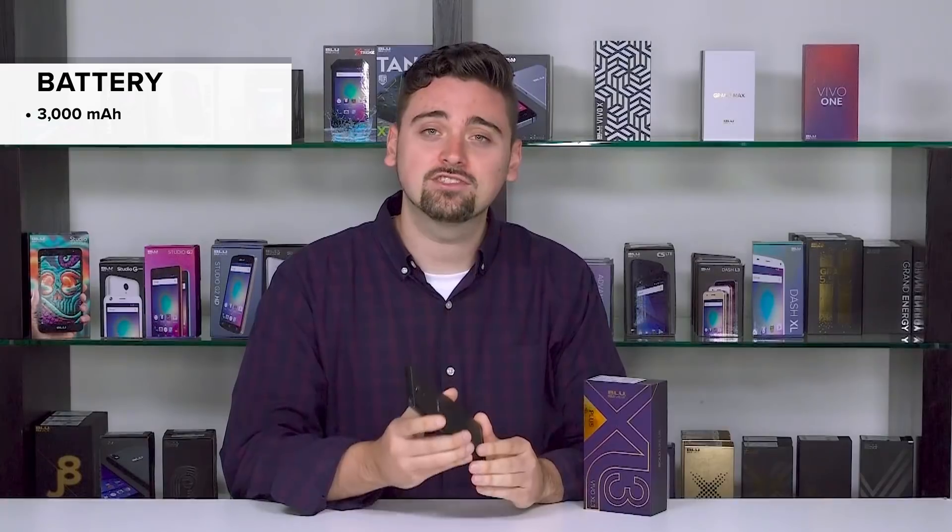Blue fans, are you tired of your siblings always stealing your charger? Well guess what — let them keep it. This phone has a 3000 milliamp battery that's gonna give you 30 hours of talk time and seven days of standby time. You'll never be fighting over a charger again.